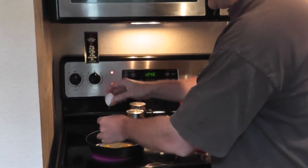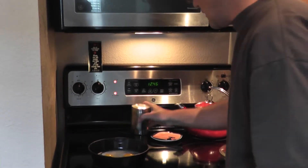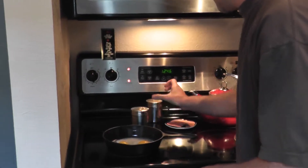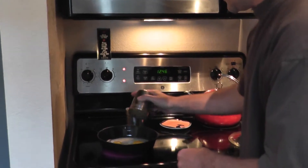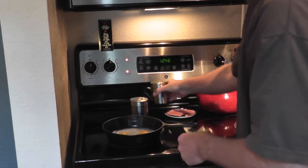The eggs go in, and add a little bit of salt on the top and a little bit of pepper.